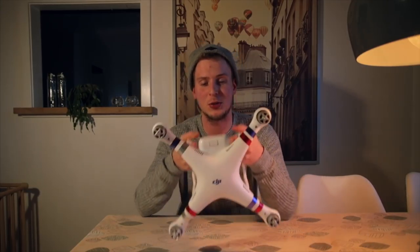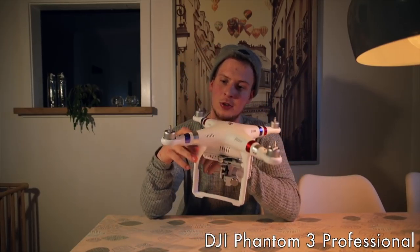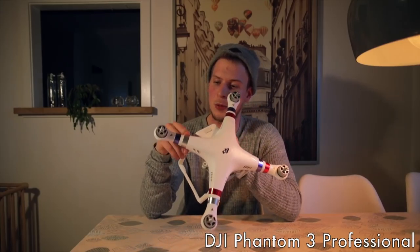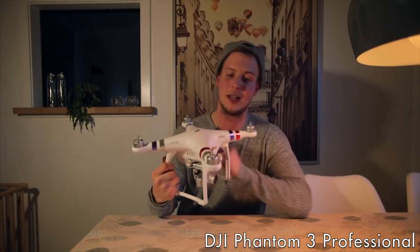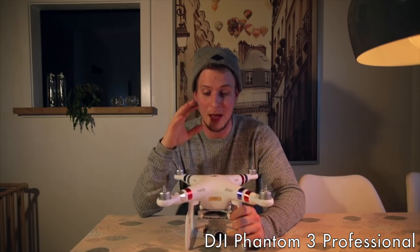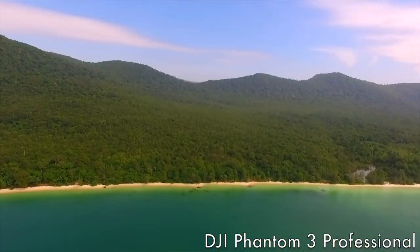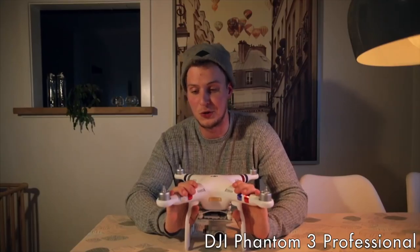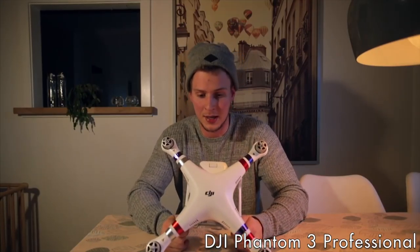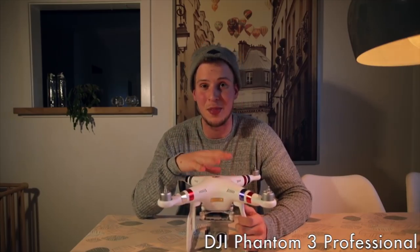The next thing I want to talk about is my drone — the DJI Phantom 3 Professional. If you know anything about the DJI lineup you'll probably be surprised by its decoration and color. Having a drone really gives a whole new dimension to your videos and I really like the DJI Phantom 3 Professional. I've heard the DJI Phantom 4 lineup is even better, but it works fine for me. It has a battery life of about 23 minutes so you need to change the battery frequently.